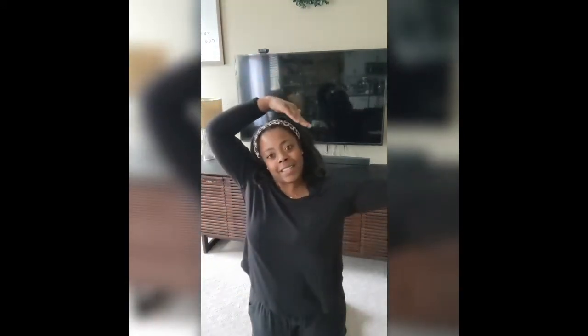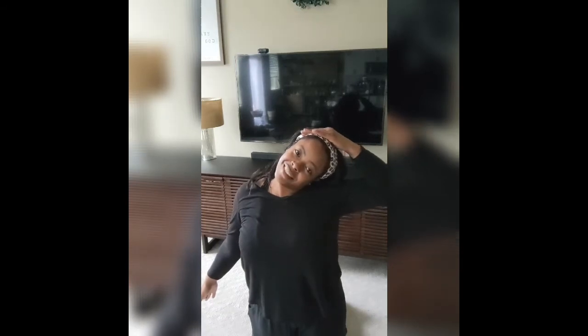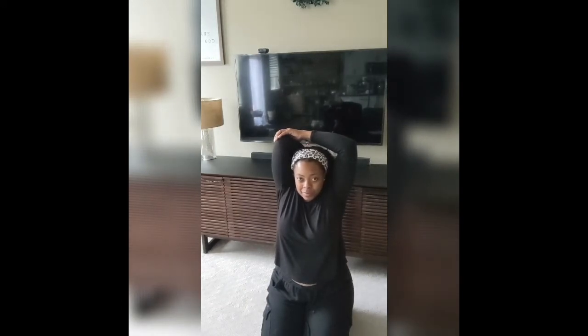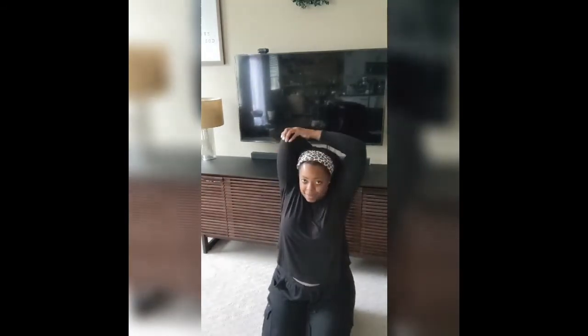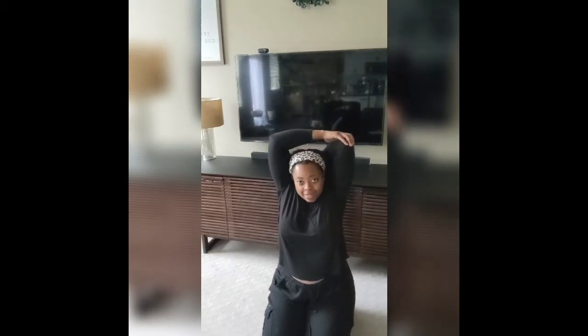For one more turn. All right, let's take our hand and pull it over to this side — we're still stretching our neck. And our other hand. Arms up — I'm going to bend one down and pull my elbow in so you can feel the stretch right here. And the other side.